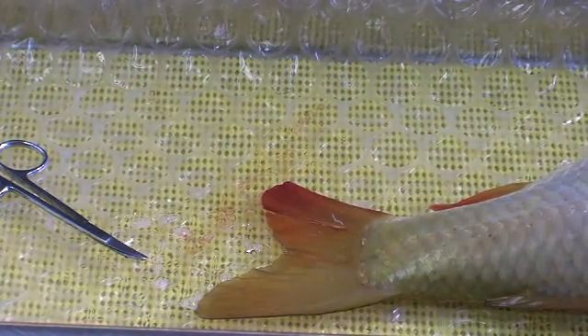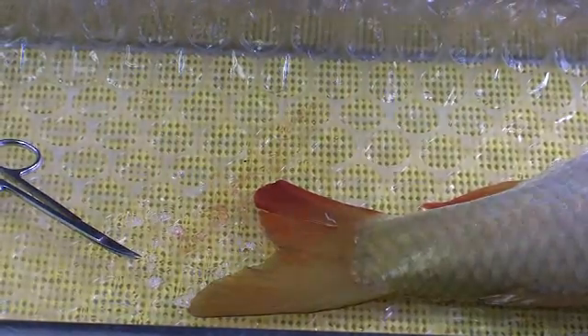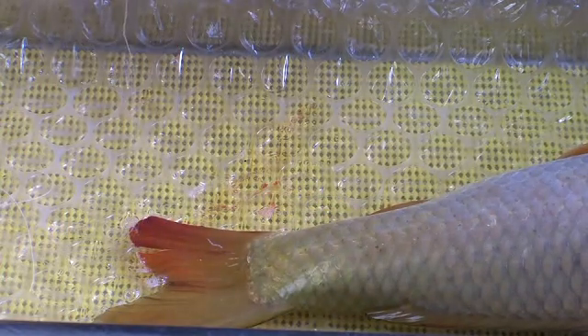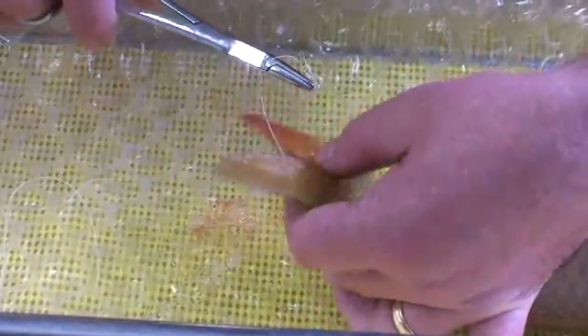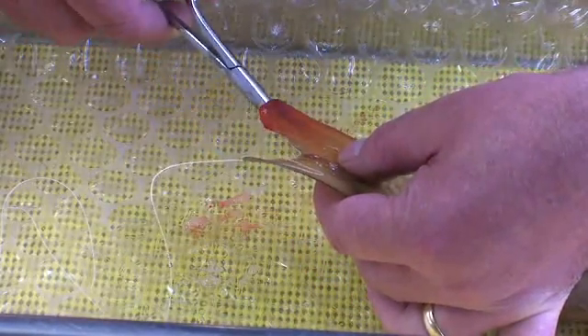Before we apply any topical treatments or cleaners, we're going to apply the stitches first. It's also very important to have the fish well anaesthetised. When doing work like this, I usually allow an extra 10 to 20 seconds in the anaesthesia to make sure the fish is very well sedated. We're going to use two stitches on the tail — one quite low down and then one closer to the surface.